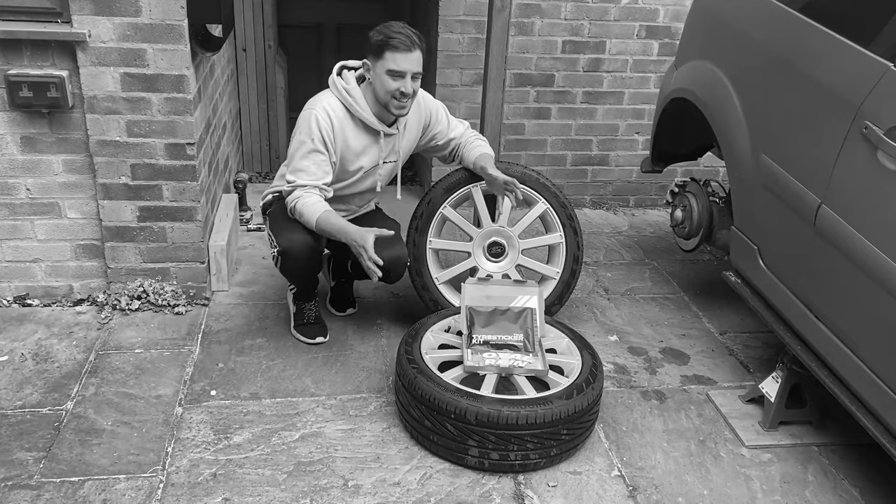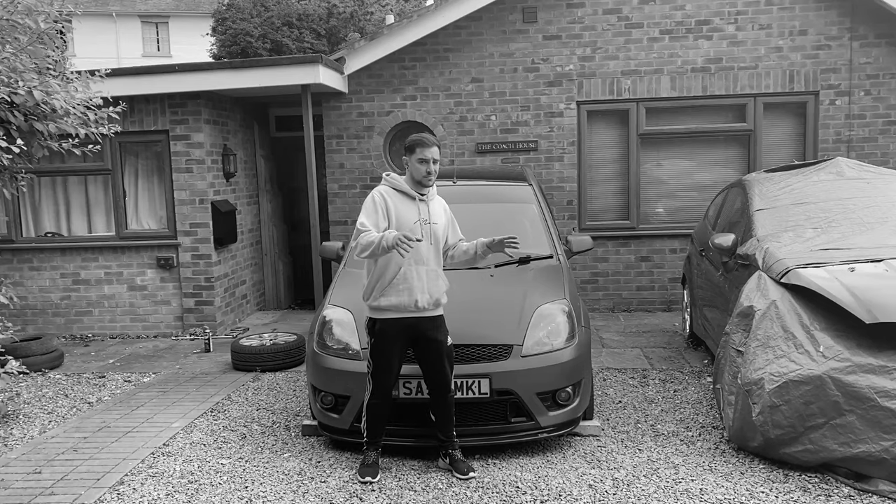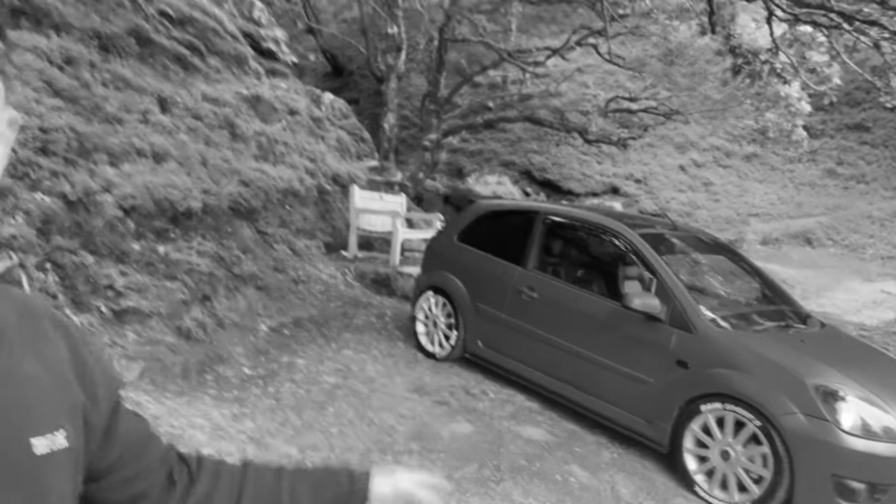My car doesn't really stand out all that much. I wasn't really expecting people to be wowed by a Mark VI Fiesta. This probably isn't going to be everyone's cup of tea, but this is about making this car stand out a little bit more. They're going to go really well with some of the other aesthetic mods I've got coming in the next few weeks. The car is looking awesome.